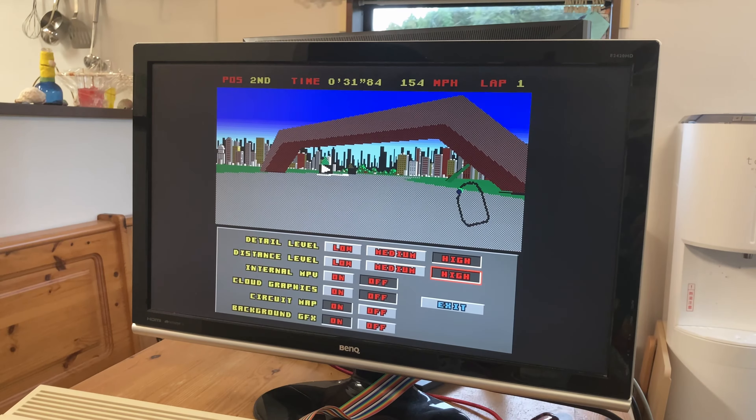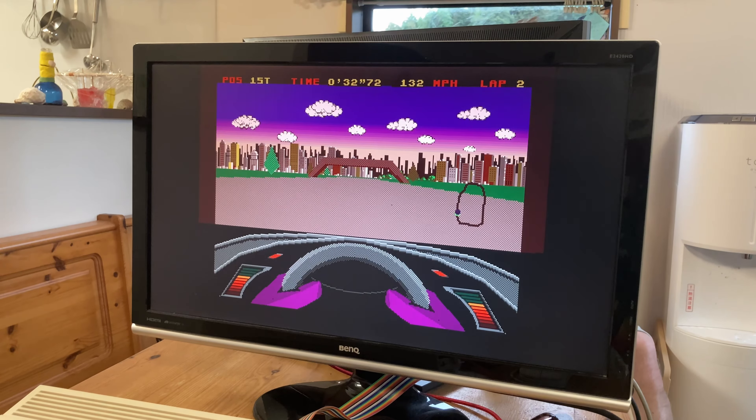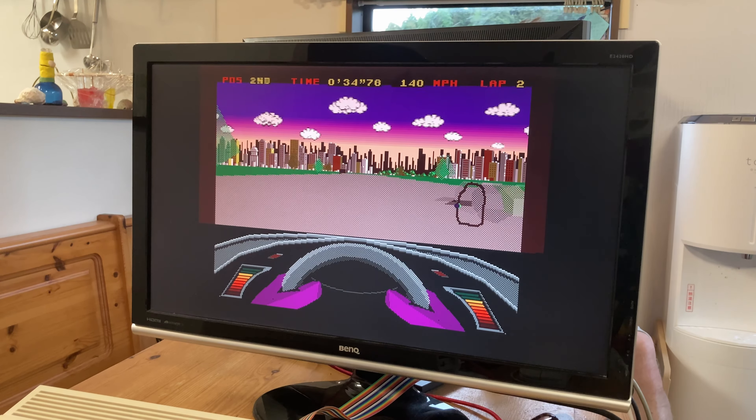Vicky also found that we could adjust graphics settings in the pause menu, but cranking these up to high doesn't really make the game any more playable, as a track with only two cars feels quite bare.